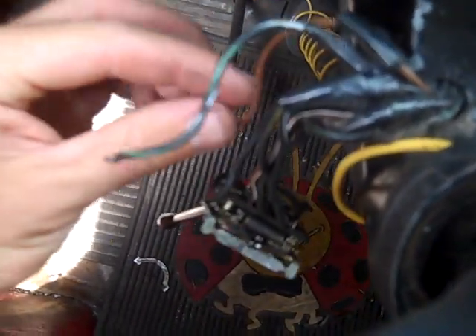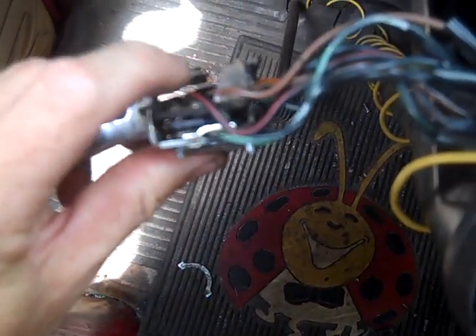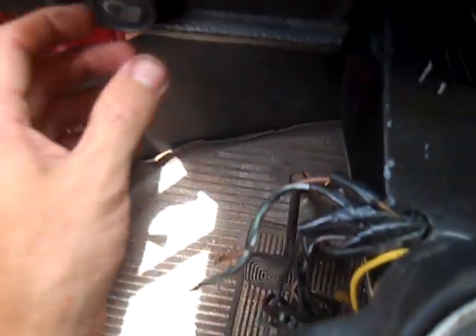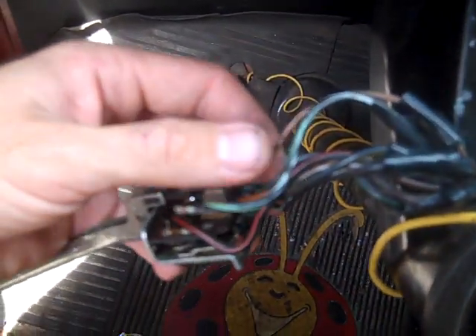After connecting the brown wire I still couldn't get my brights. When you do your brights it pushes down and clicks — it touches. I wasn't getting any brights; I turned on my key and was just touching it and not getting anything. You hear that? That's the brights clicking.